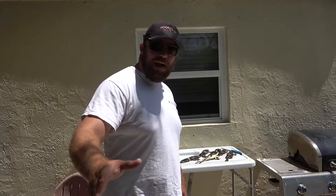Alright guys, it is just about two o'clock in the morning. I'm gonna go take a snooze. In the morning I'm gonna go cut them up for you guys and show you how I cut them up, cook them up, and we'll go from there. I'll see y'all in the morning.